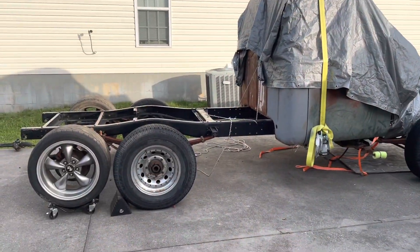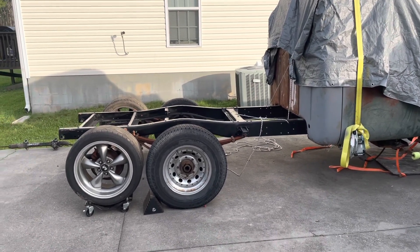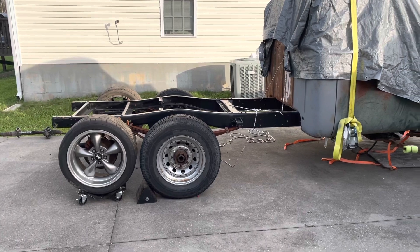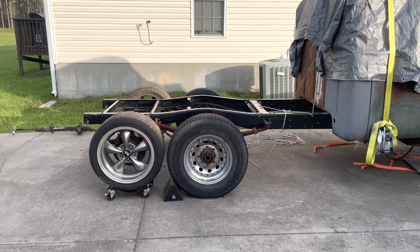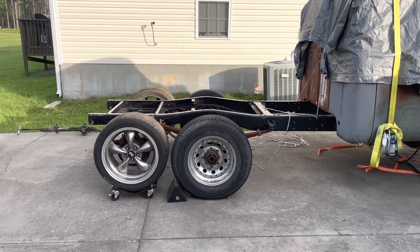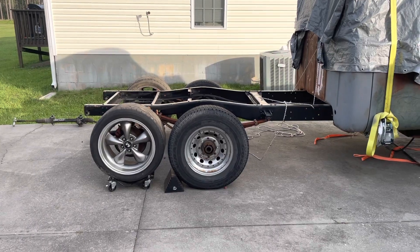We just kind of slid the rear end up under there. It'll go in place of the existing axle, and I think this one went real good. At least when dropping down four or five inches, just with the axle swap and the tire and rim combination.